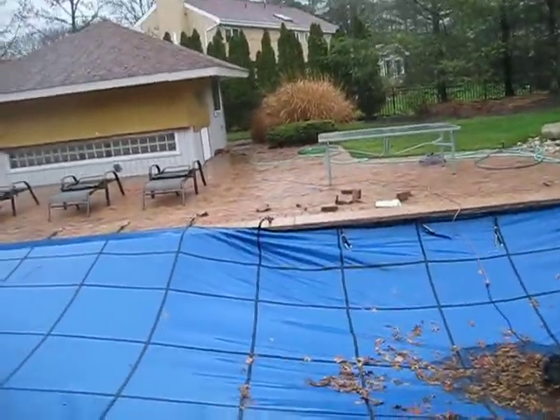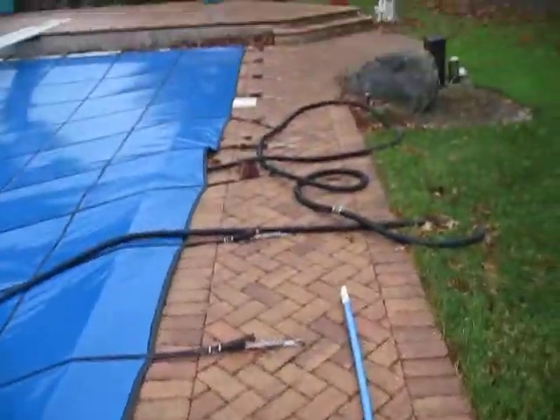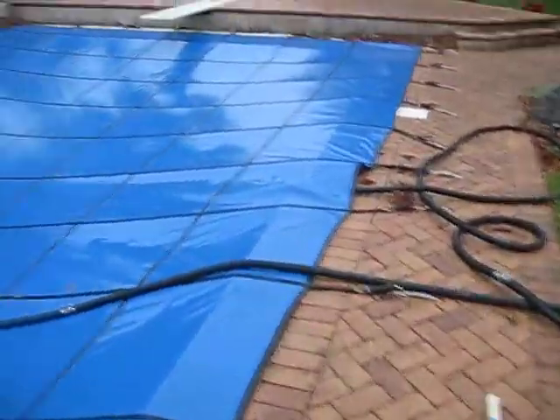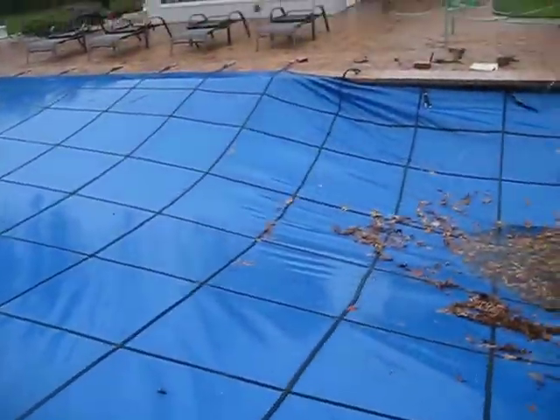That's pretty bad. Thankfully, those anchors are the only ones that are damaged. All of these are still intact, as you can see. And so is the brick on this side, so that's good. All this is still intact, thankfully. Amazingly, the cover itself didn't rip, which is good, because these types of covers aren't cheap.